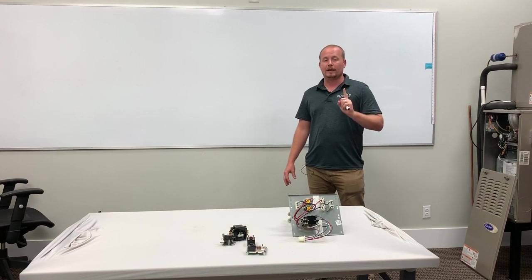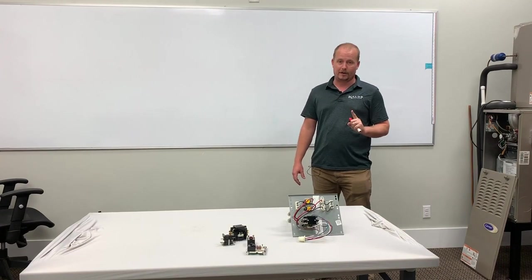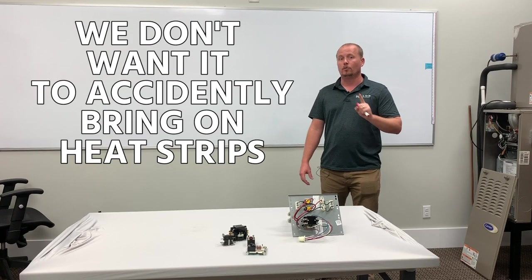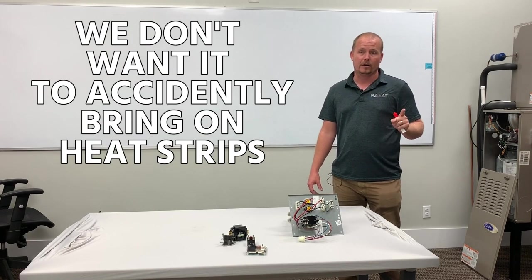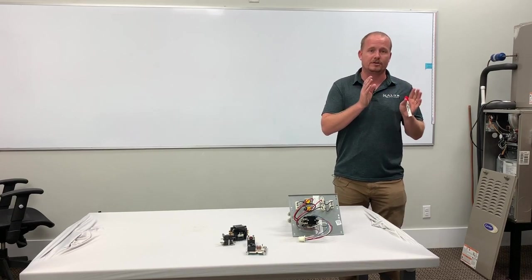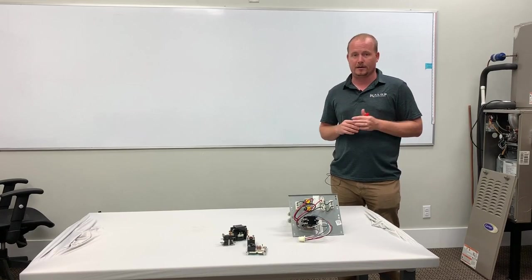But we cannot have the blower relay bringing on the heat strips because it's not rated for that current. Nothing in that blower relay can bring on the heat strips, and we don't want it to accidentally bring on the heat strips when the blower's on for any reason. No matter what we do, we only want this to work one direction, not the other — and that's where it gets tricky.